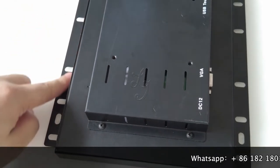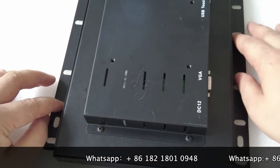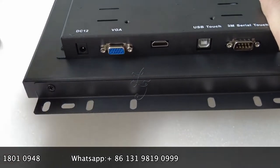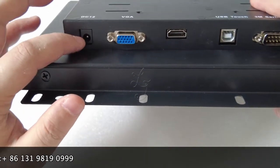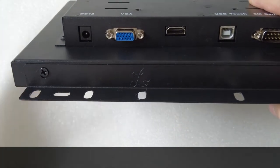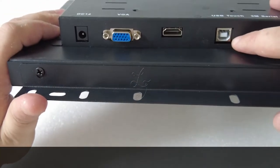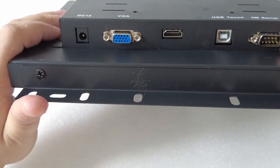The bezels here can also use screws to lock the monitor to the cabinet to make it stable. We also have the interfaces on this monitor: there is a power port, and when you buy the monitor from us we will send you a power adapter. There is also a VGA cable, an HDMI cable, a USB touch port, and a serial port for touch.